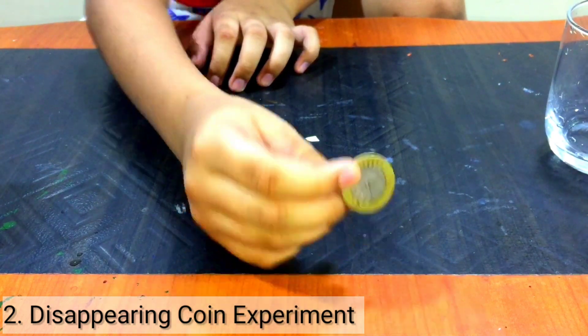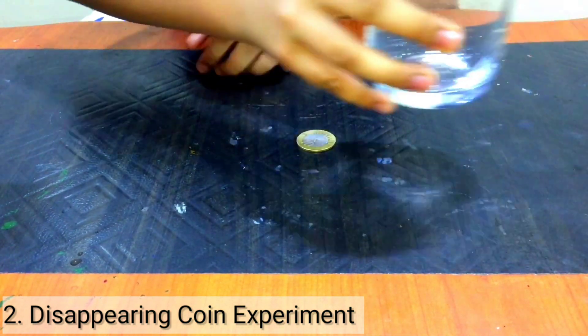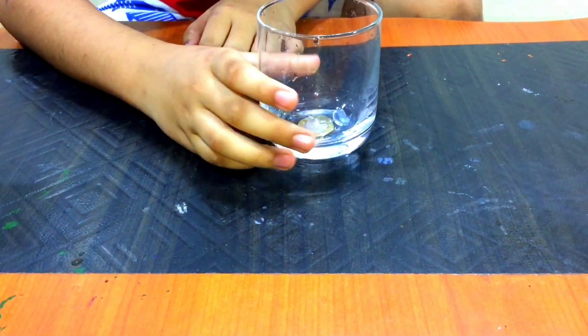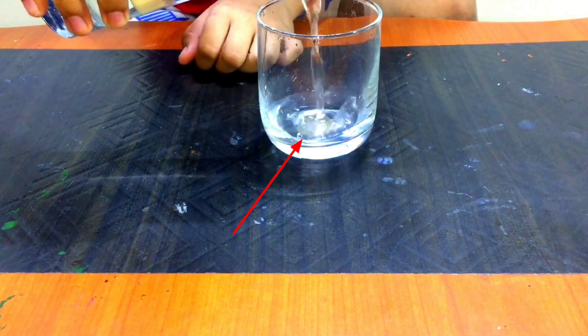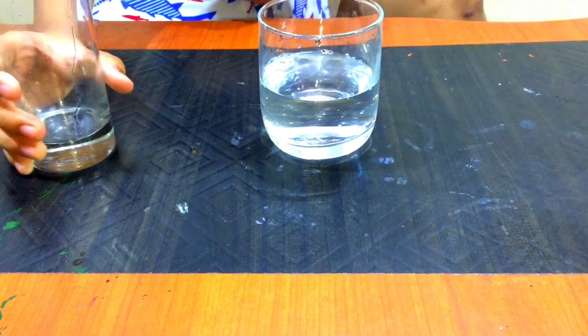Look at the coin. I will disappear it. Let's pour water. Wow, look at the coin — it is disappeared.